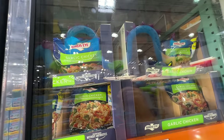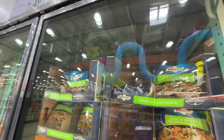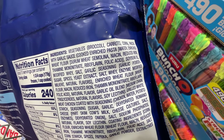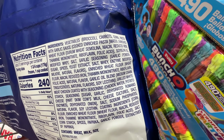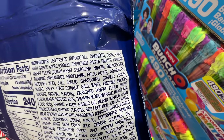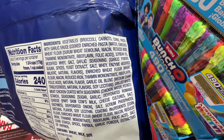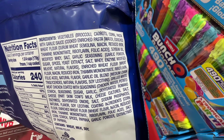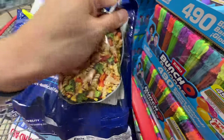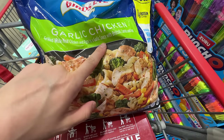There's also this Bird's Eye garlic chicken on sale, three dollars thirty off — after the sale it's $7.49. Let's take a look at the ingredients: vegetables, wheat flour, sugar, spices... where's the chicken? So the first ingredient is vegetables, second is pasta. Oh, it's garlic chicken pasta — and they use soybean oil, the cheap oil.